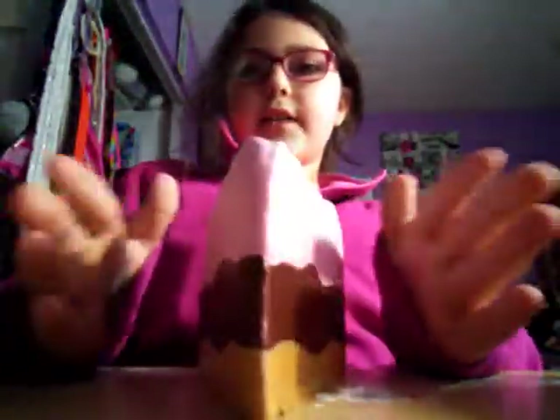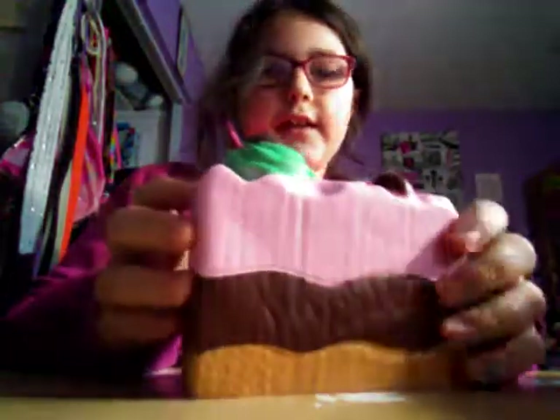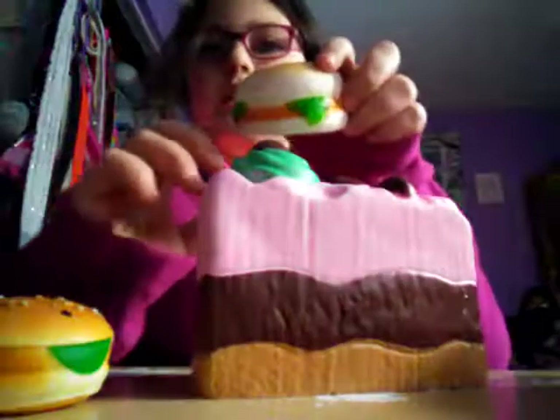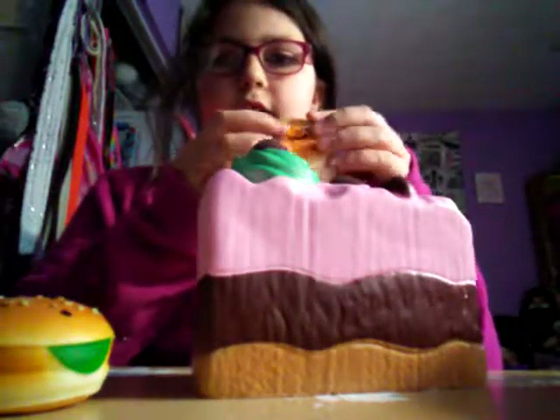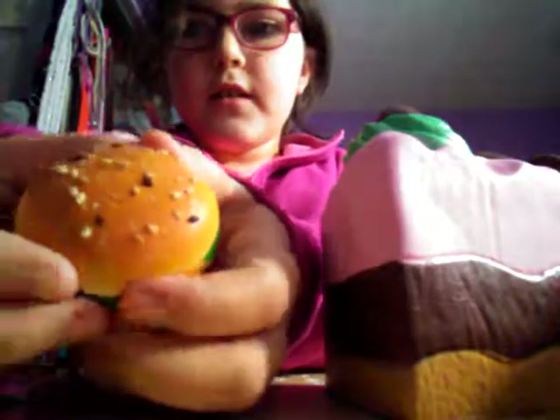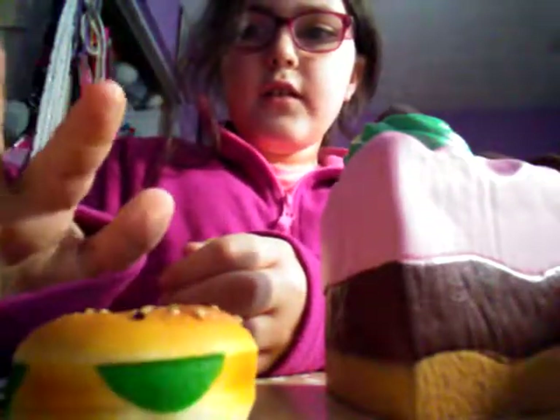The next squishies are this cake. I saved the best ones I have for last. So here's this cute little cake versus this cute little burger. This one is a chicken patty with a face on it, and it's basically the same thing as this one but this one doesn't have a face. This one is also a chicken patty but it's smaller, has seeds on the top, and has a keychain on it. And this one's way better — it's so slow and so soft. This one's like my favorite.